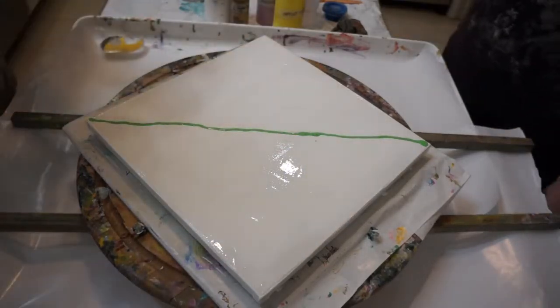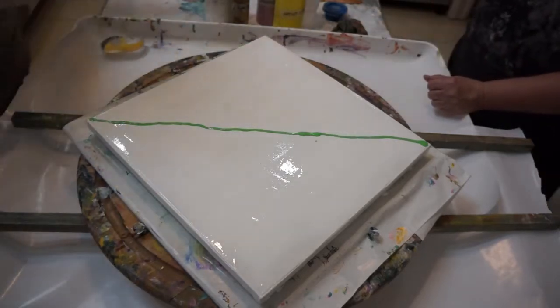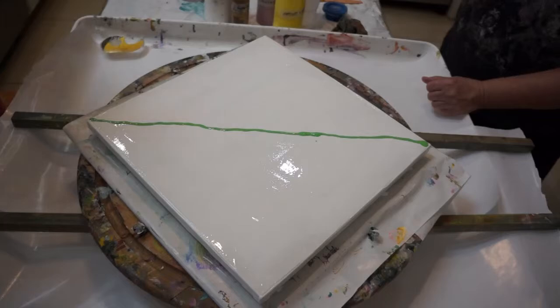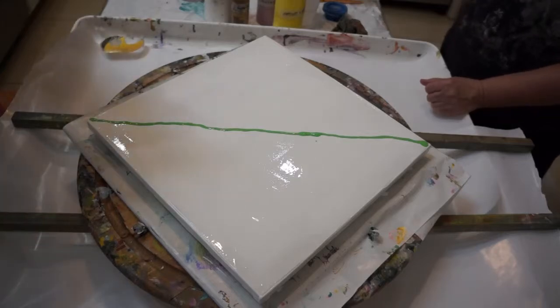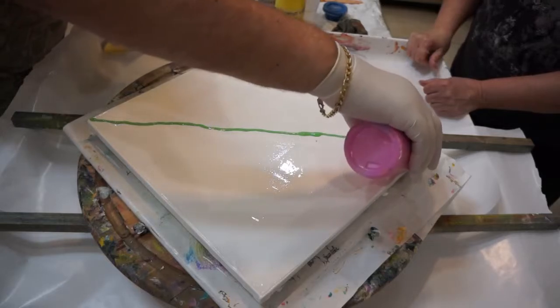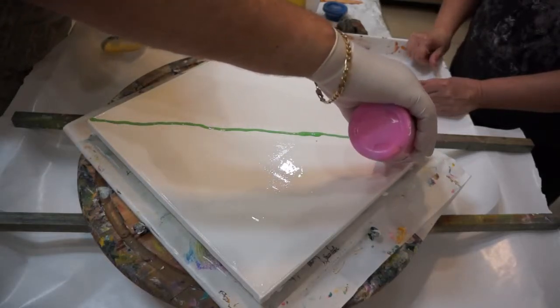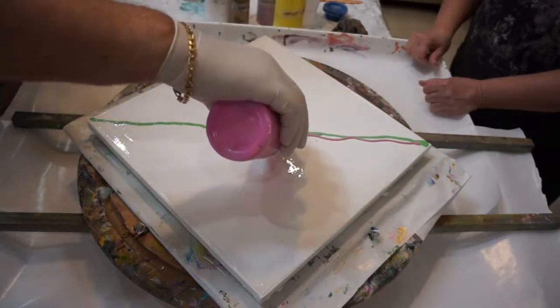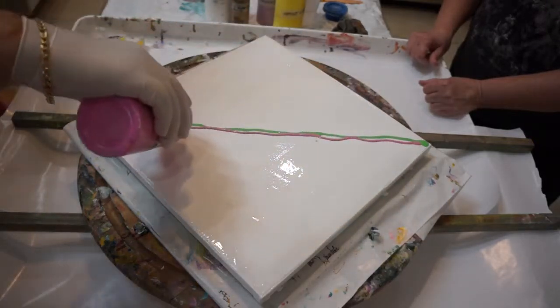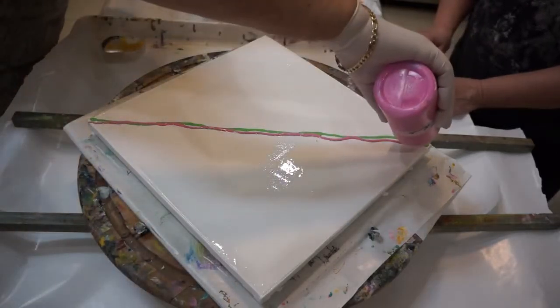I'm not going to use as much paint as I used last time. There's a green. Now I'm going to use some Apple Barrel Pure Pink. That's thicker. Let me try a little on this side too.